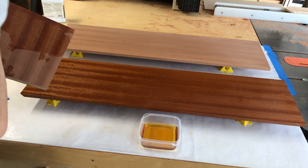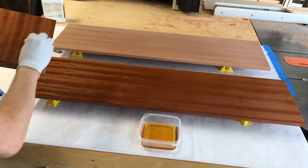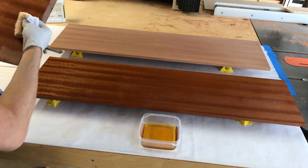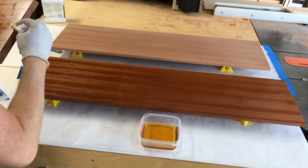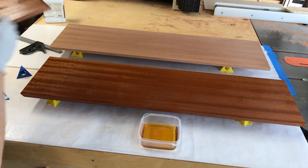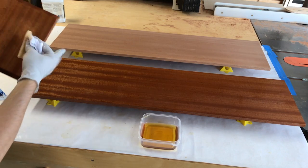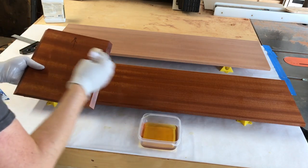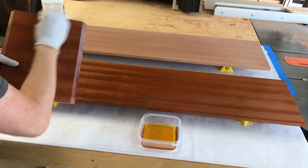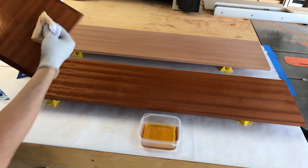Another great thing about wiping on and off is that you can actually handle the piece and grab it by the finish and it doesn't matter. If you're doing something like polyurethane, that's the death of the finish — you're just going to have fingerprints and it's going to be ruined. You could never do this with that kind of finish. Another reason this one is a winner.